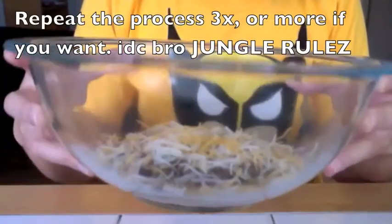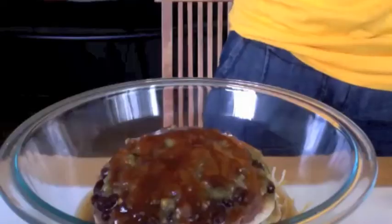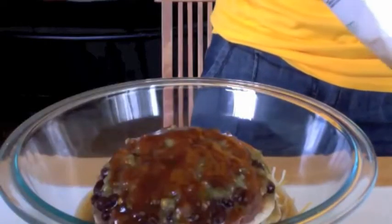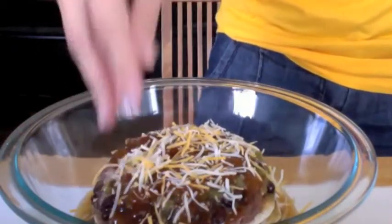So yes, this is what it looks like so far — this is your first layer. This is seriously the last layer, and I'm just going to top it off with some cheese.